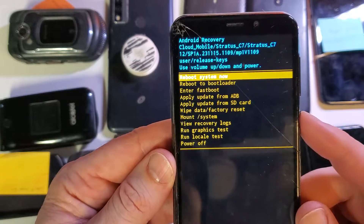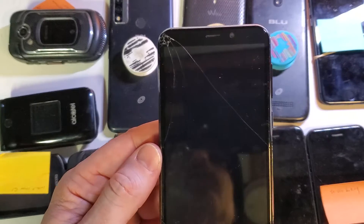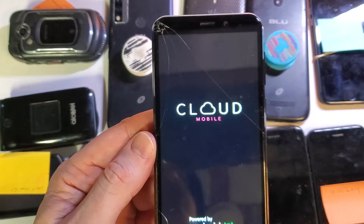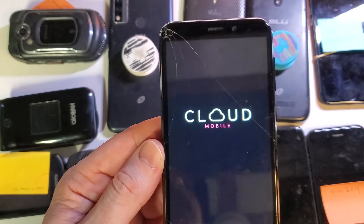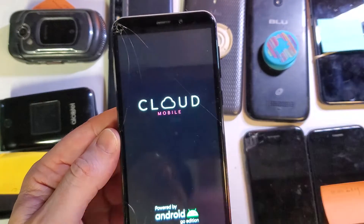And now it is safe to reboot the system. Remember, if you've put your Google credentials or your Gmail login and password and you've locked the phone, you'll need your Gmail and your Gmail password to then log back into this device even though it's been factory reset. If this has helped you, please like, please subscribe, and thank you for watching.